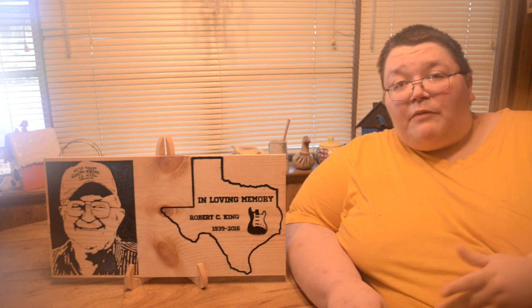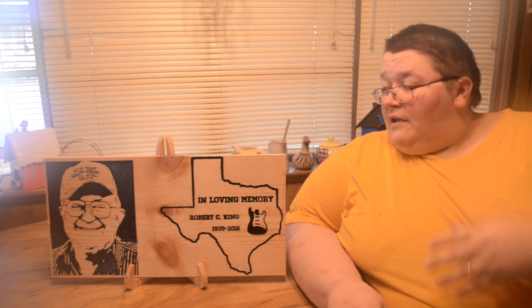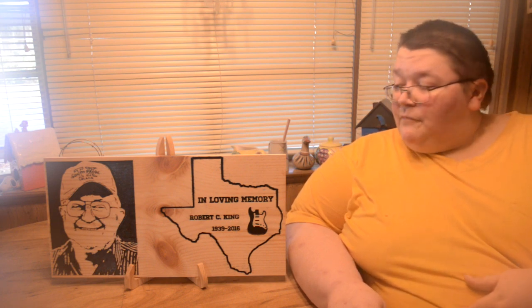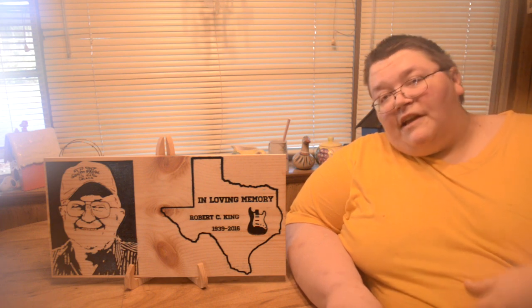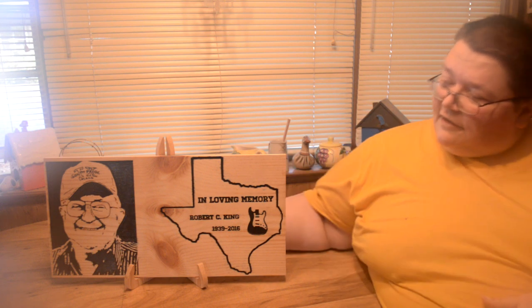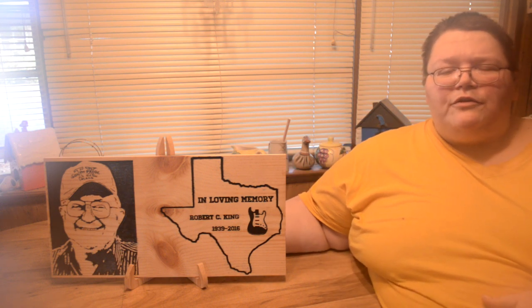Well, the project is complete. Since it's my mother-in-law's birthday, I've decided we're going to give this to her. Mom, if you're watching this, I hope you really like this. It's made out of love. I like it — I hope you do too.